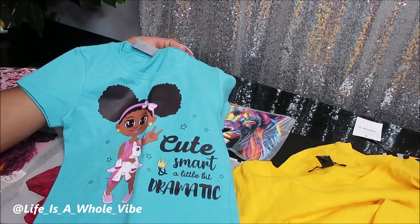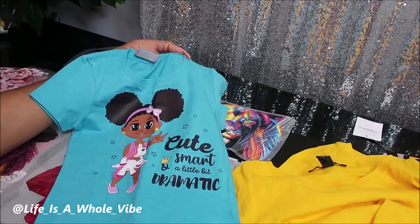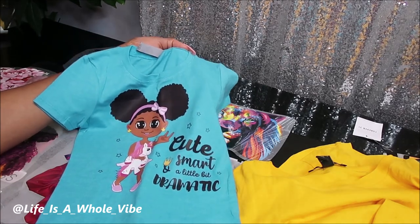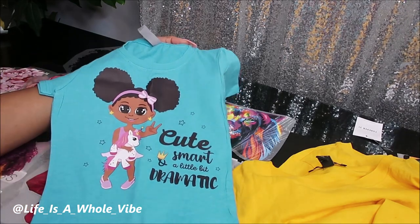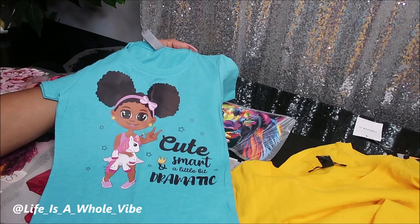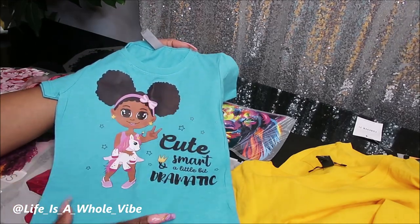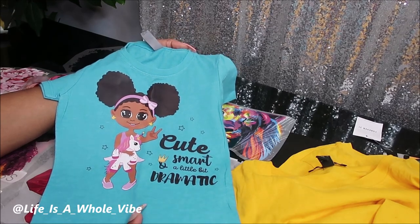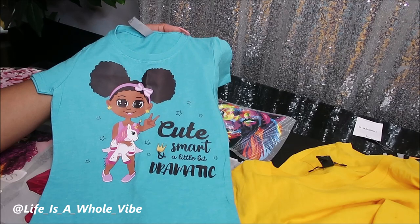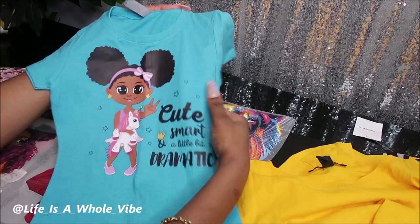I did use my heat press. I put it on 300 and pressed it for about 15 seconds, but I feel like you could also use an iron if you don't have a heat press. If you do use an iron, I would cover the transfer with something — maybe a pillowcase — just in case anything gets messed up. I would also cut off the steam. But yeah, this is super cute. It says 'cute, smart, and a little bit dramatic,' and this shirt is perfect for my two-year-old daughter.